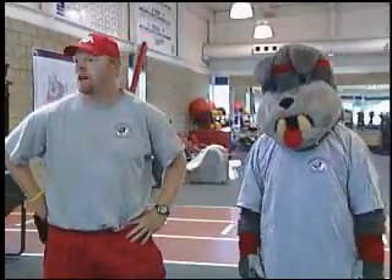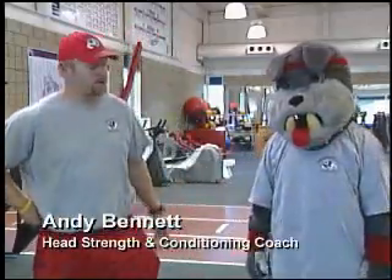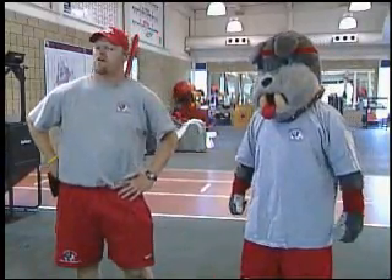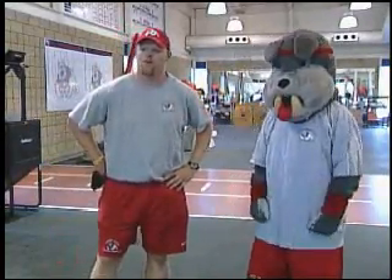We're also going to get a body fat test. At the beginning of summer, body fat was 30%. Now he's slim and trim, so we're going to get another test and see where he's at there. We also have a bench press test — the 225 test for reps — to see how many times he can do that.